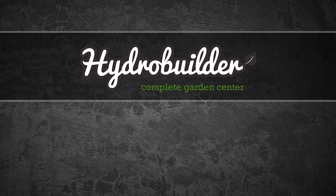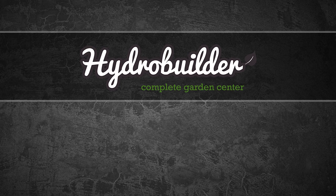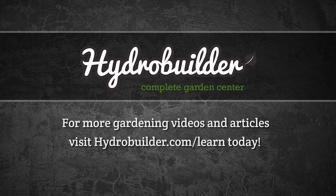Thank you for watching. HydroBuilder.com offers over 7,000 gardening products with everything from lighting to hydroponics, nutrients, and more. For more gardening videos and articles check out HydroBuilder.com/learn.